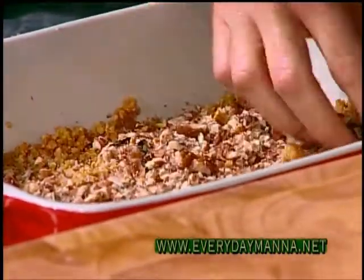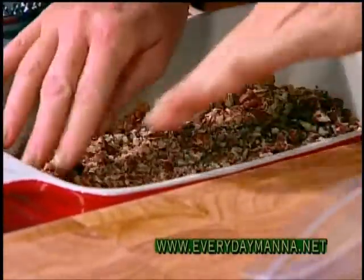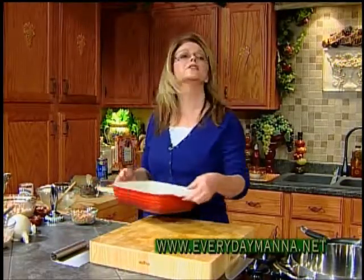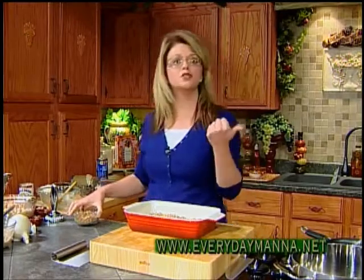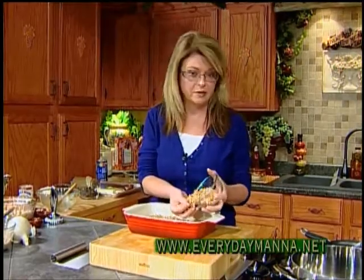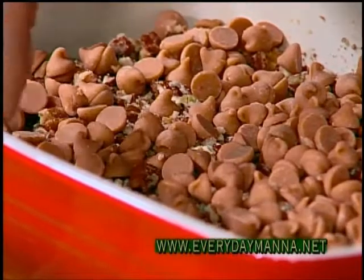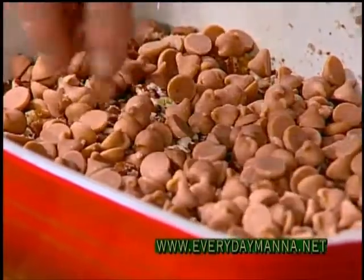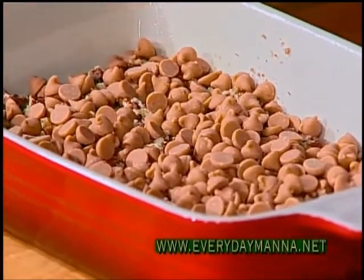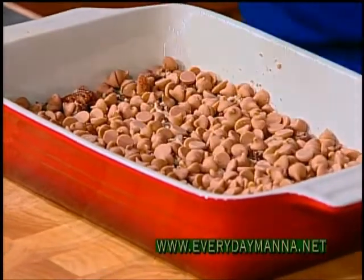This could not be easier. And if you want to make this ahead, absolutely you can — just let it cool. Now here's where you can use your imagination. You could use butterscotch, you could use toffee. I'm using peanut butter chips — I found some in the grocery store. Again, it's one cup, just spread evenly over. My mother loves butterscotch, so if I was making this for her I'd probably use butterscotch. But I'm making it for me, and I like peanut butter.